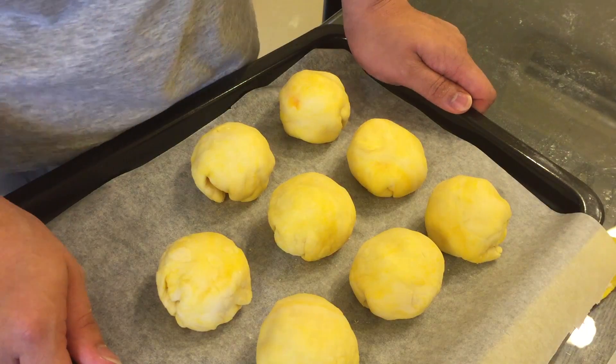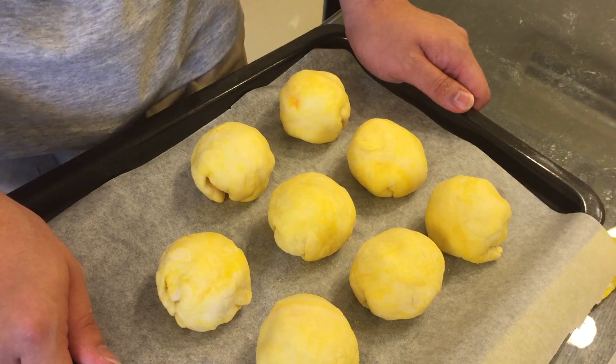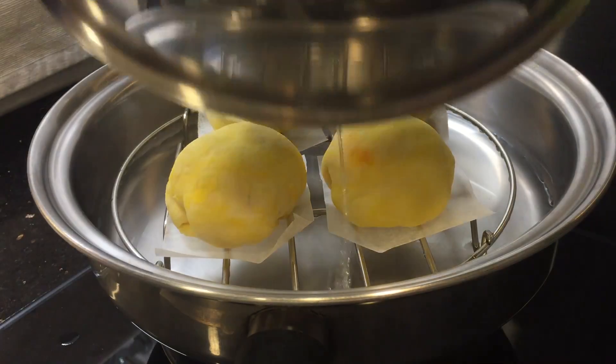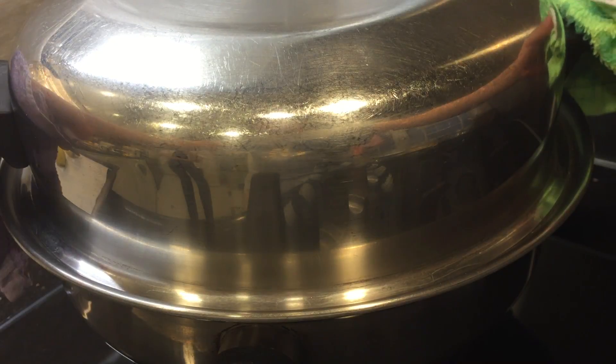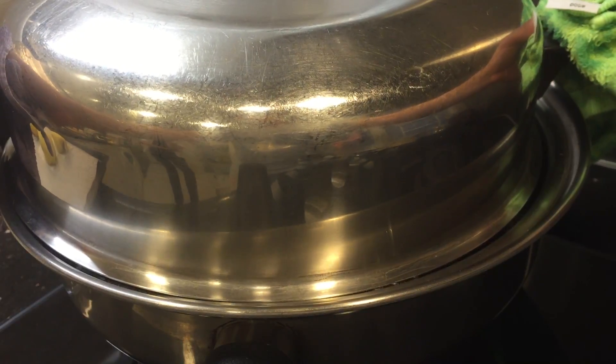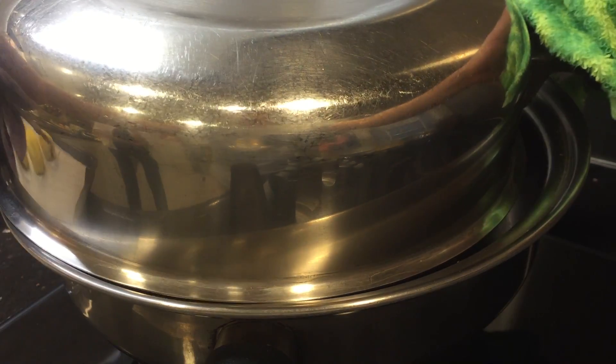Now that we have assembled the buns, we are gonna let them rest for another 20 minutes. Then we're gonna steam the buns with high heat for around 10 minutes. After 10 minutes, we are going to open the lid just a little bit so the vapor can escape. After 2 minutes, we're gonna open the lid and take the buns out.